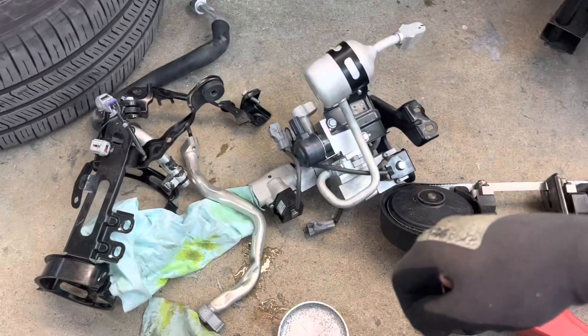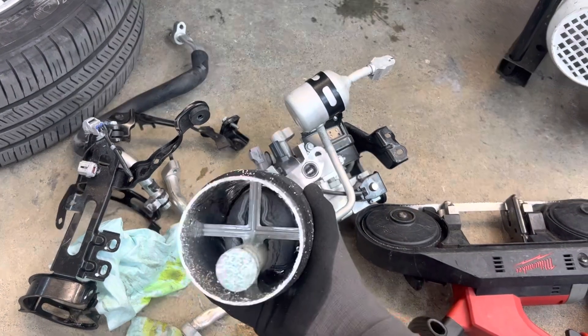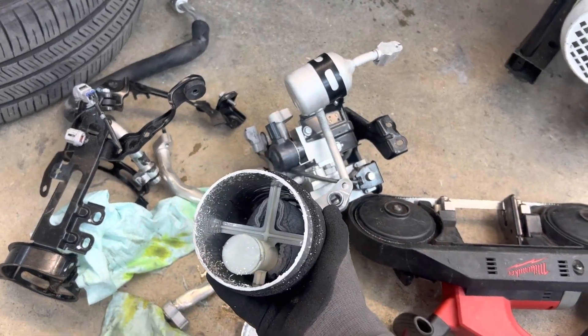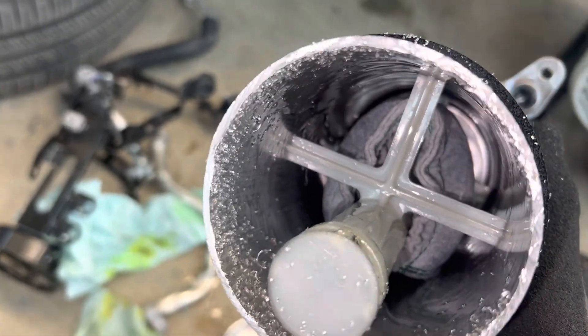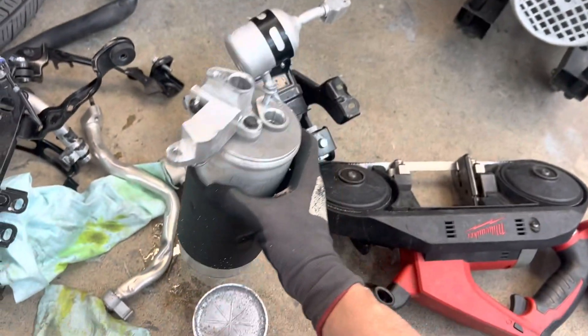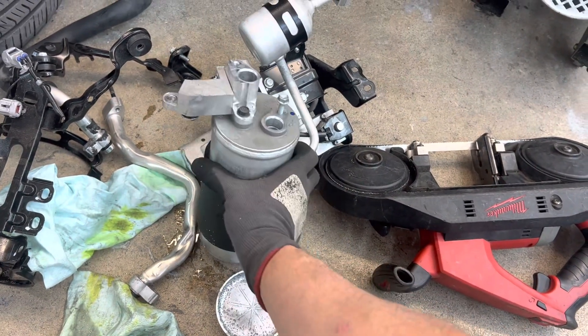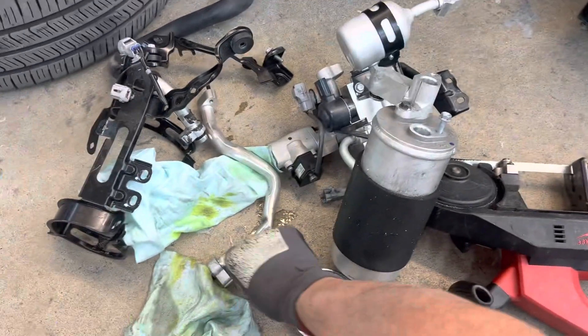I'm going to put the oil back in — three ounces of oil inside here. Look at that, the oil is thick as hell; it's really cold outside and there's a lot of thick oil in there. It's good to know the correct quantity now.